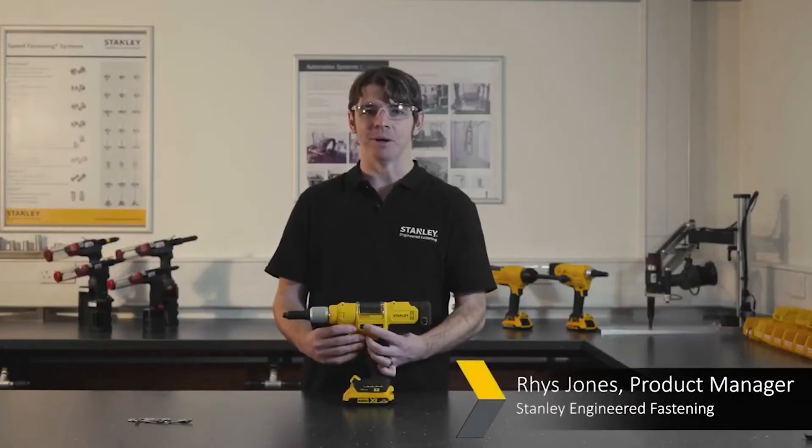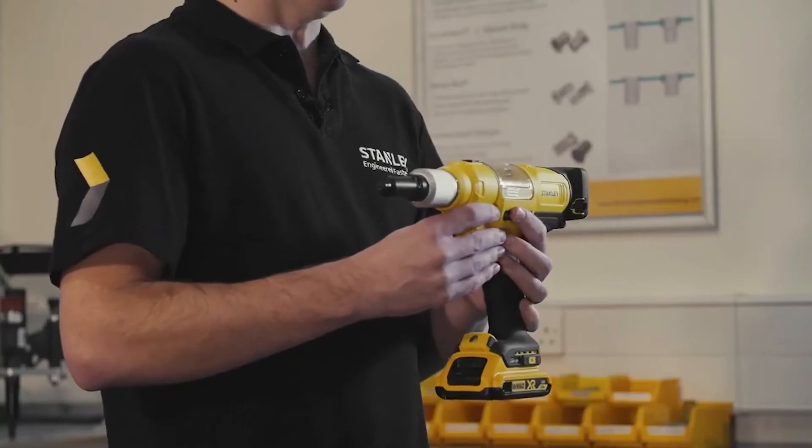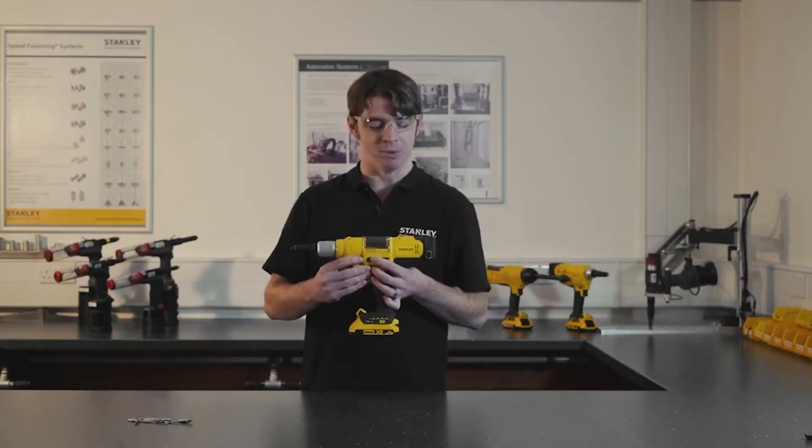This is the PB2500 smart battery powered blind fastening process monitoring tool. Being battery powered, this gives you great access for the application — you haven't got to worry about trailing hoses or difficult access points.